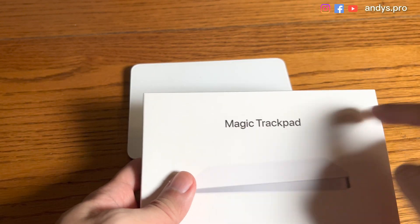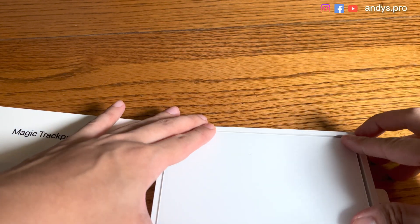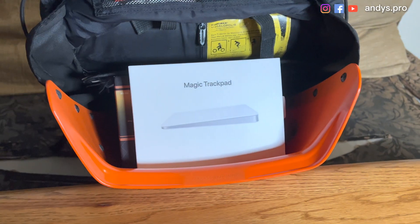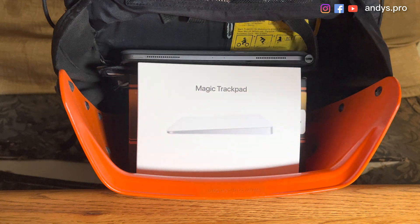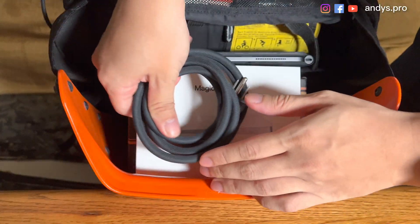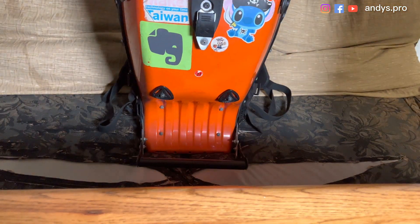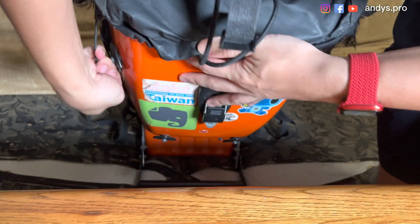We are going to pack the Magic Trackpad, so we can put it in its original case like this and place it in — it fits pretty well in the back. Then I'm putting my Apple iPad Pro inside. Always remember to bring the power cable — here is the cable, let's put it inside. Works pretty well, and then we can lock our backpack like this.